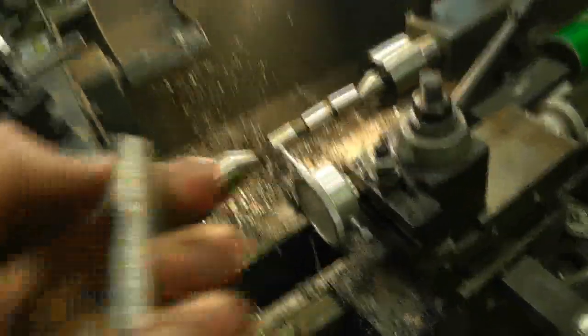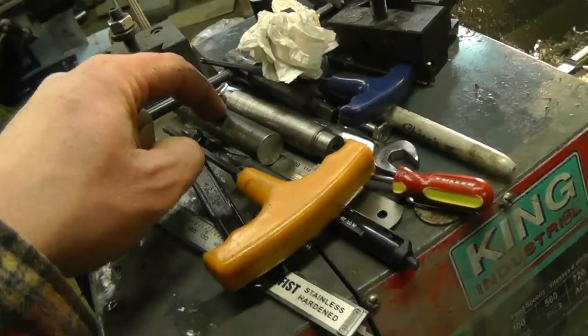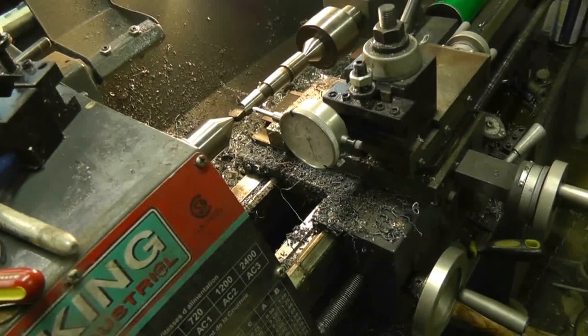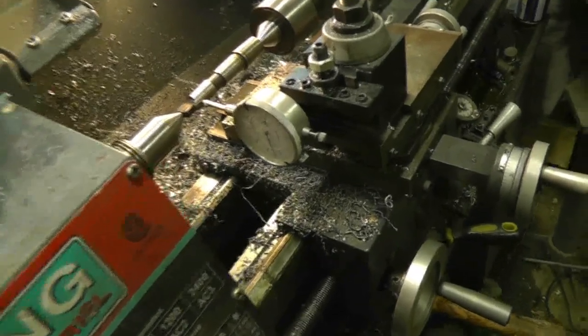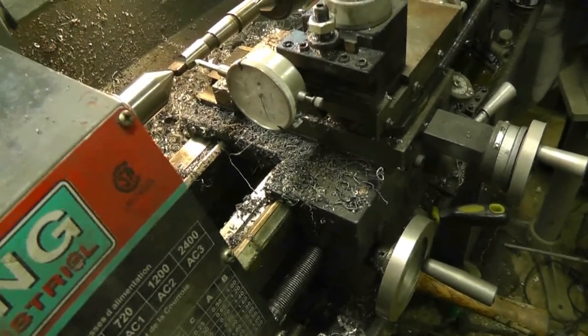I'm going to have to do this a couple of times — I think you get the idea. Basically, once I can traverse the entire length of this taper without any significant variation on the dial, I'd be happy with half a thou or one thou difference. As long as I can slew across with minimal change in the dial indicator, that means the compound is moving parallel to the actual taper. At that point I can chuck the blank in and machine the taper onto it. Until I know that this one works, I won't bother machining the second one.